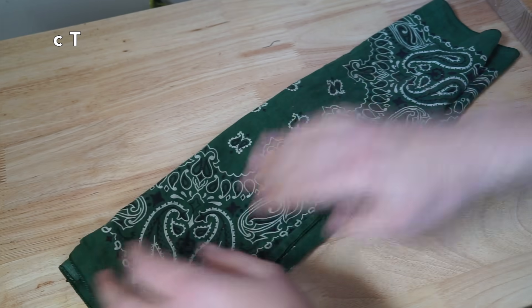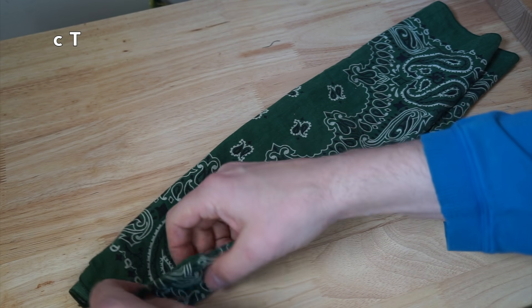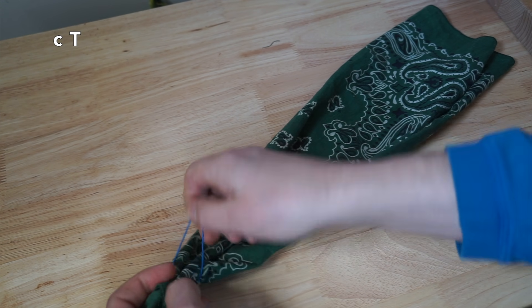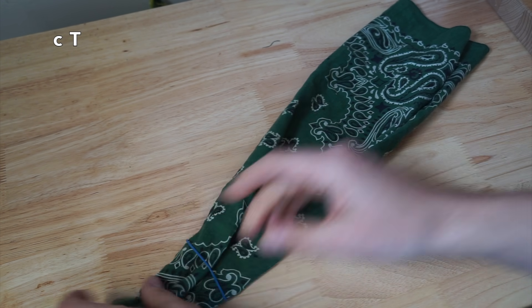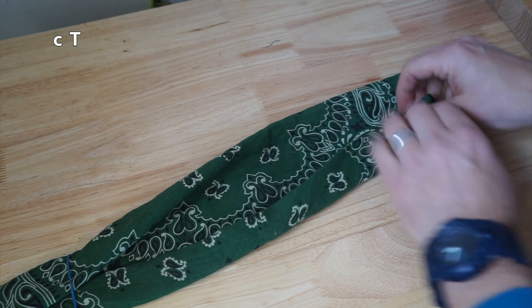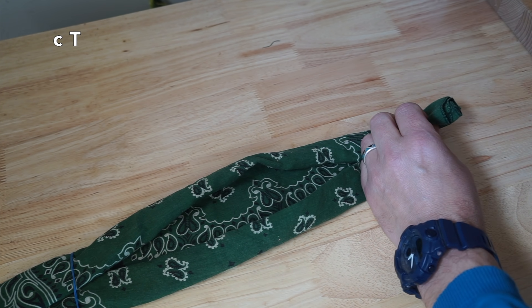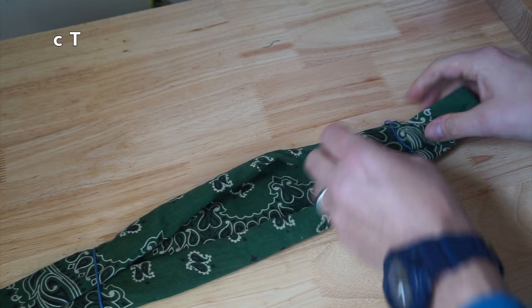And then of course you're going to make a little bit of a fold here on the end. Rubber band goes on, same on the other side, rubber band goes on.